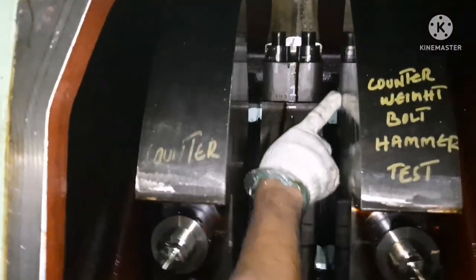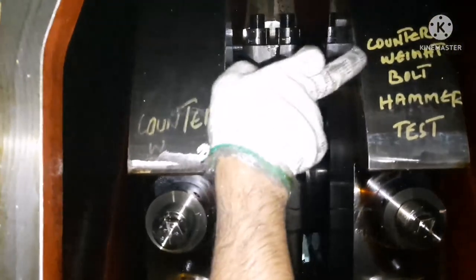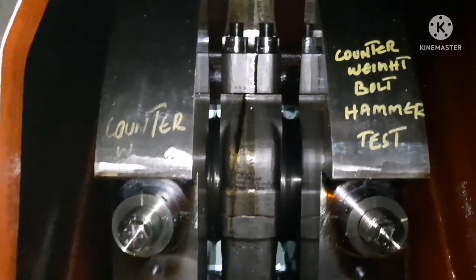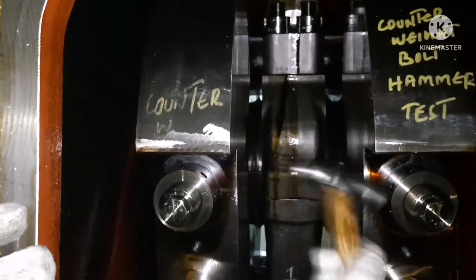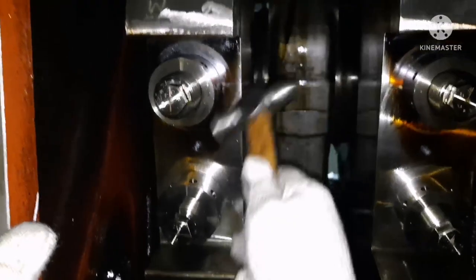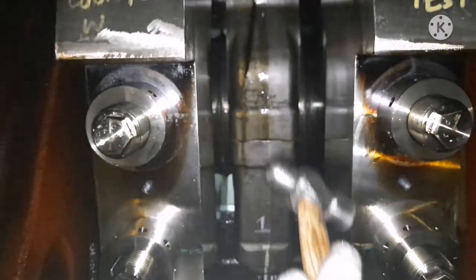So this is the procedure to follow while doing a hammer test: use a ball head type hammer, tap on the nut, and never hit on the threaded part of the stud during inspection. You have to be very careful while doing this hammer test.